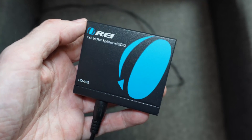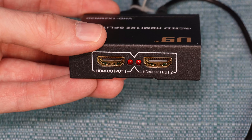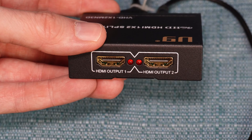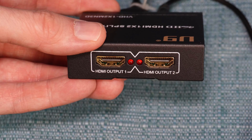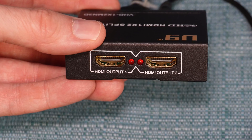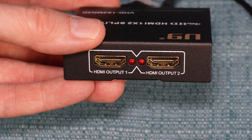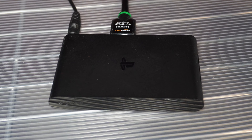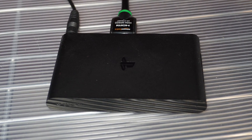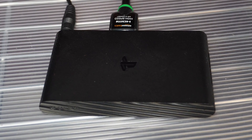Bear in mind, the most common use of these splitters is to take one signal and split it into two. But I have no need to split it into two to record it. All I need this device for is for the signal to pass through it and for it to remove the encryption. That's why I only use one of the two ports. Note that the PlayStation TV also has HDCP, and so this same setup will allow you to record from that device.